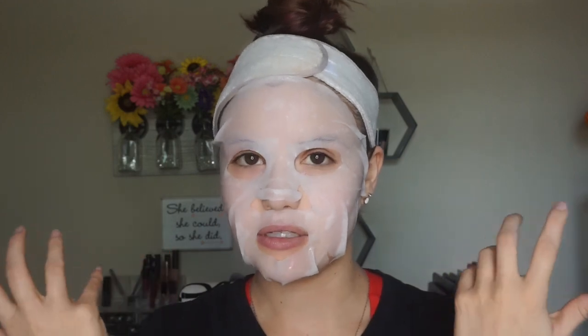I'm going to go ahead and start my timer. I'll check in with you guys in about five minutes to let you know what I'm thinking. As for my initial thoughts, it actually fits my face fairly well. I like that there's a little bit of extra mask that you can fold under your chin so it stays put. The mask itself is very cold and it's scented slightly — it actually smells like vitamin C, like orange juice, but not in a bad way. So far, so good — I look crazy as usual!